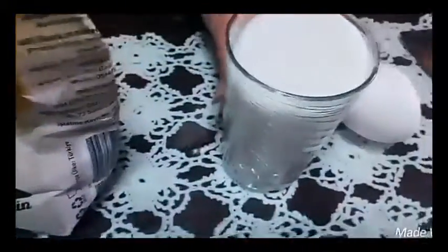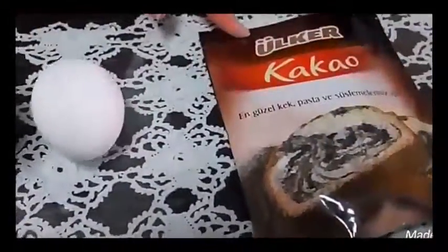We also need flour, a glass of sugar, and half a packet of cocoa.